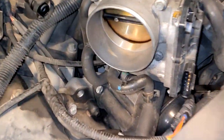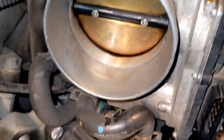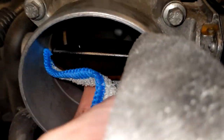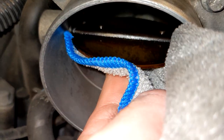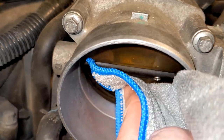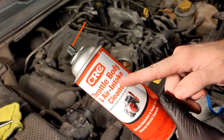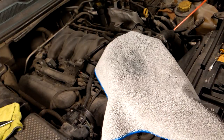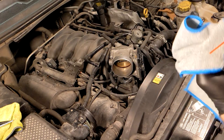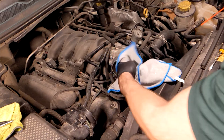If the throttle body is still attached, open the throttle plate with your hands. Once you do this, you can see the backside of the throttle body, where most of the debris will be. Any black residue is likely carbon buildup and should be cleaned off with the throttle body cleaner. Grab the throttle body cleaner, spray a good amount onto a rag — it evaporates pretty quickly, so be somewhat quick — and get in there and start cleaning.